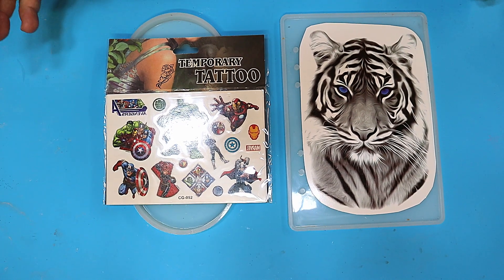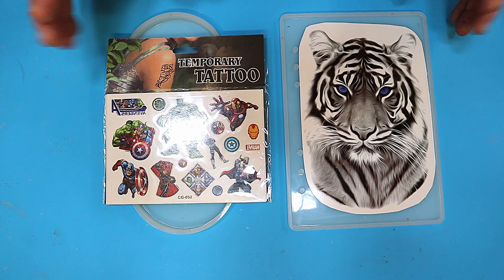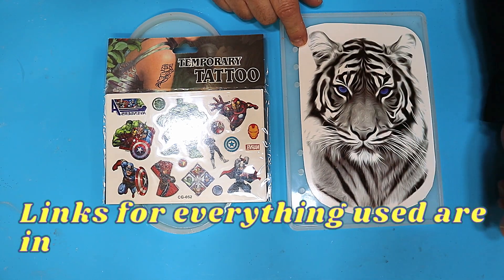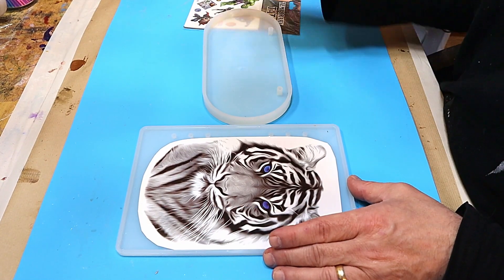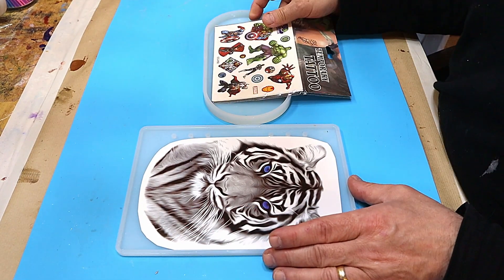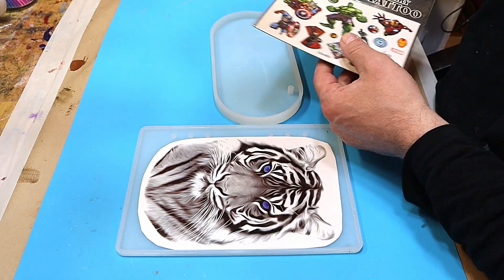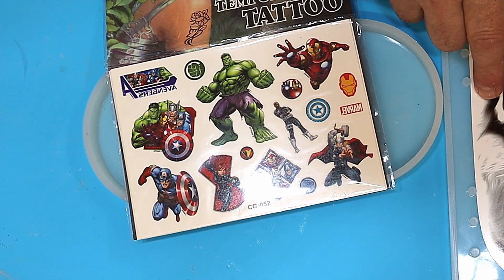Temporary tattoos - I don't know if anyone's used them in resin before, probably have, but I haven't. A lot of people have asked me 'can you use them in resin?' so I'm about to find out. I'm going to make two different things: firstly a sign for a bedroom door for a friend of mine, whose daughter absolutely loves marble, so I've got a selection of marble tattoos.